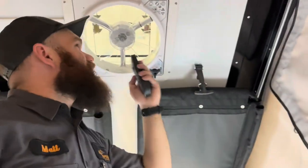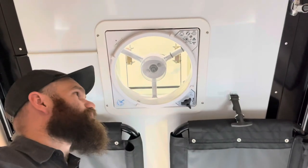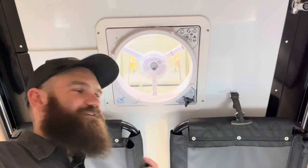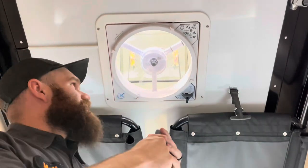We do have a Max Air remote-controlled fan here on the roof. This has multiple speed adjustments and can either be set to pull air in or out — very nice for circulating air or taking some of the must out of the trailer.